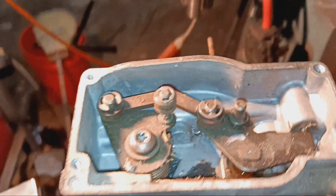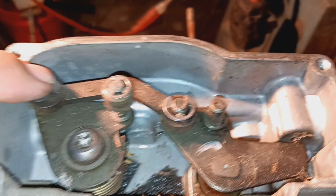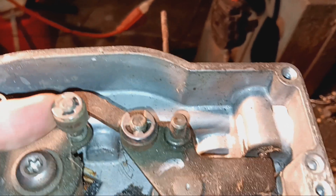For everybody that wants to know how the throttle body governor works on GMC trucks, here's the inside of it. This lever right here — I haven't fully analyzed it yet, but I would have to assume that...